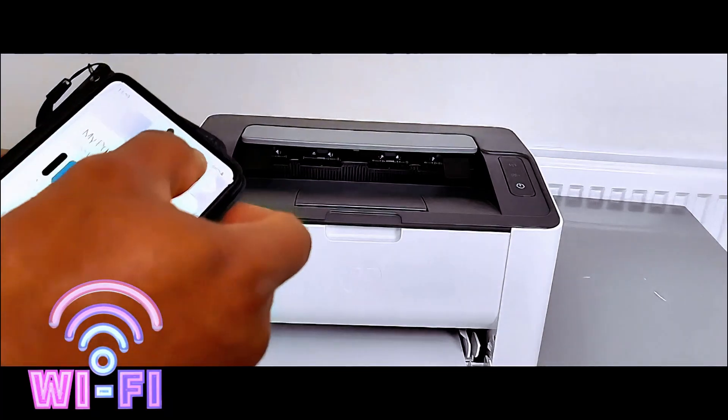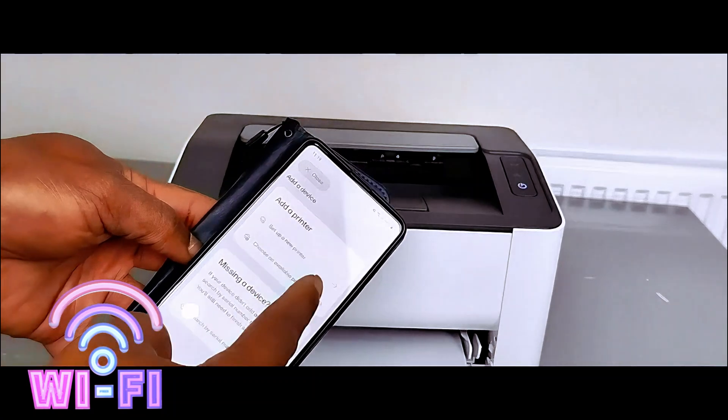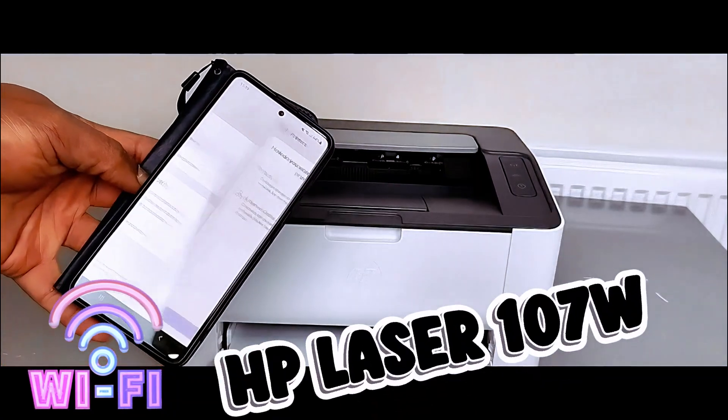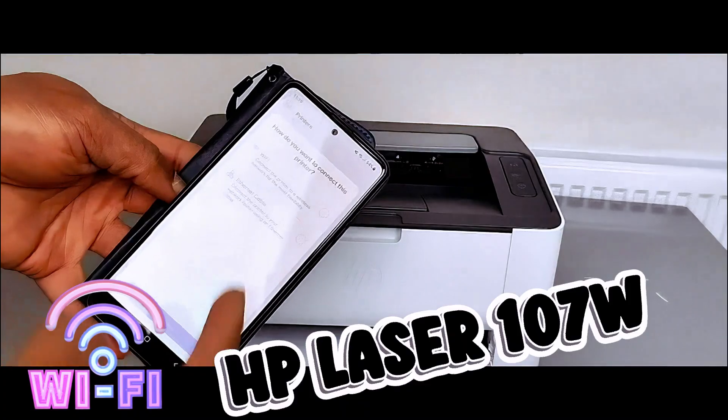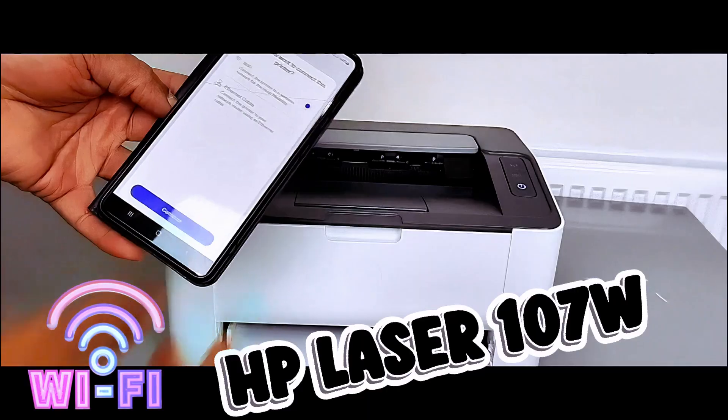Then go to the top and select the plus button. Select Add a Printer, then Set Up a New Printer. When asked how you want to connect the printer, select Wi-Fi Network, then select Continue.